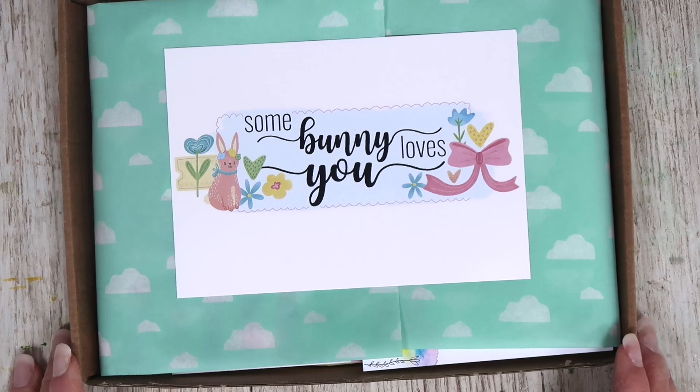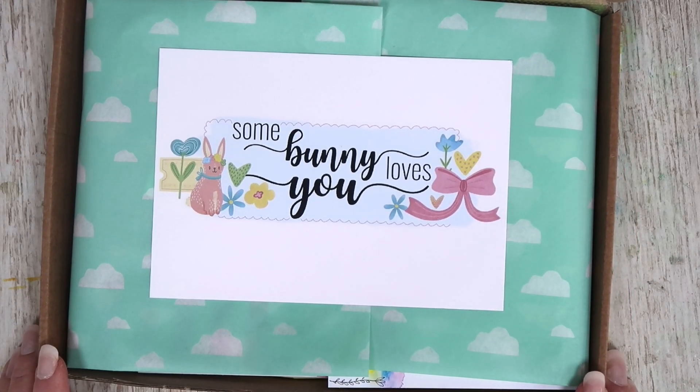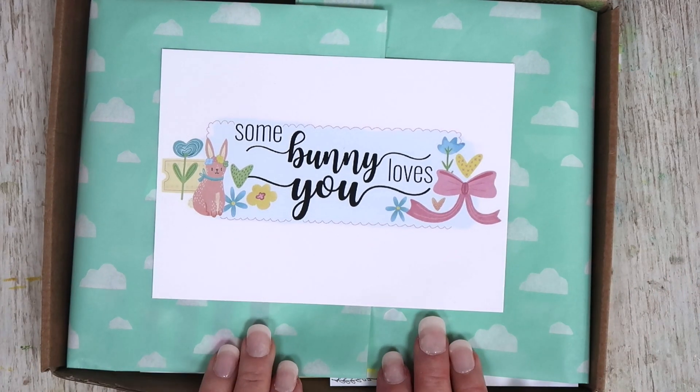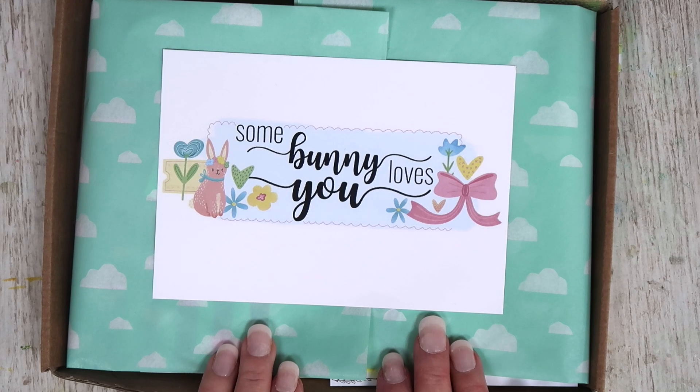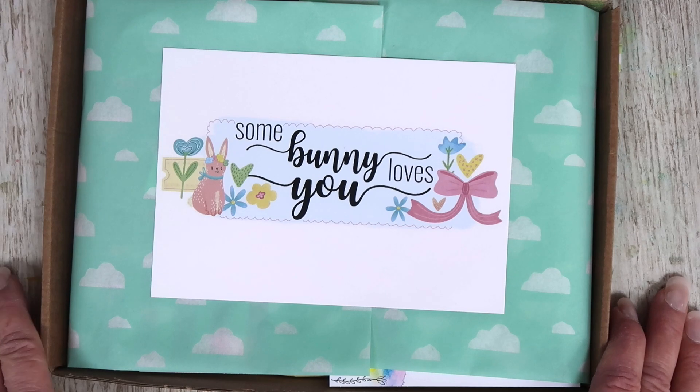Hi there, welcome back to a new unboxing. This is the latest kit from Lollipop Box Club. I'm the owner of Lollipop Box Club and each month I like to give you a little unboxing to show you what's coming. However, I don't open all the packages so there will still be surprises.